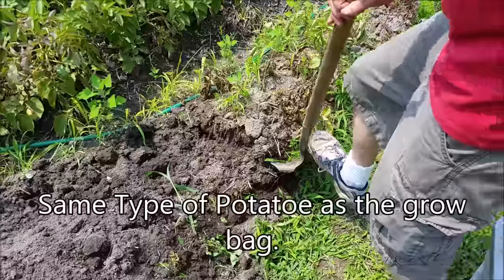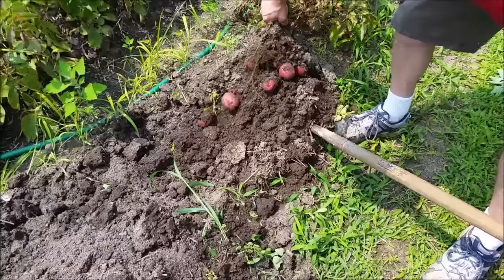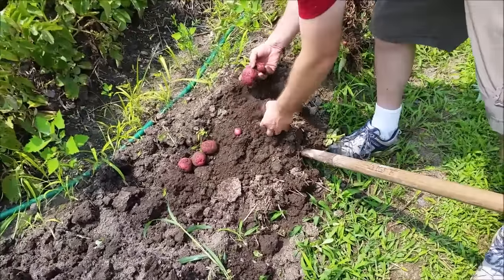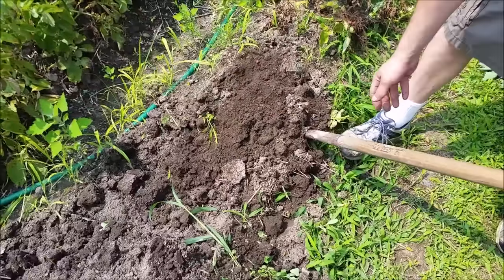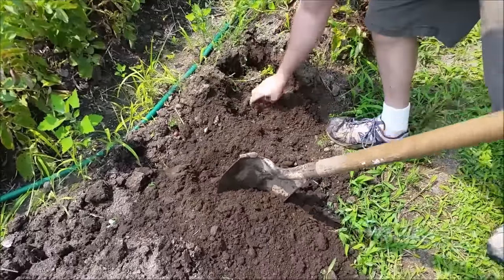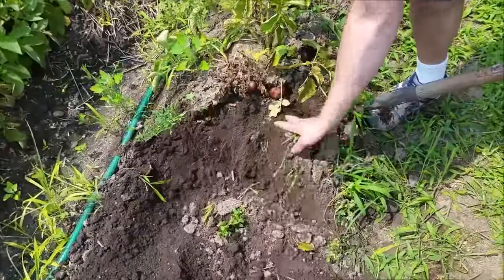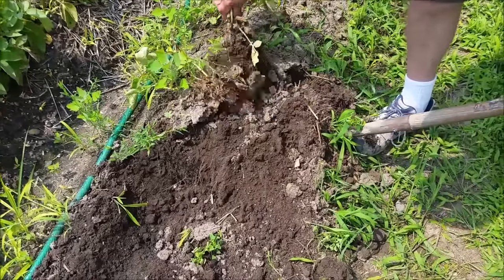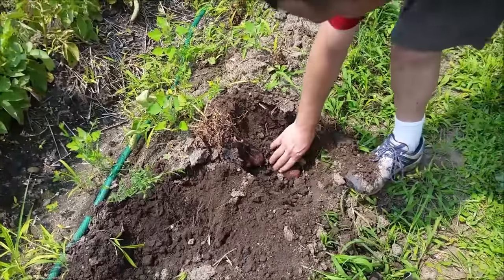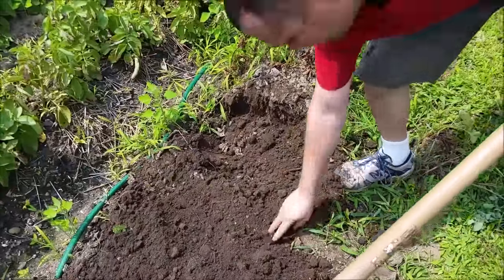Scale zeroed out — almost three pounds from that bag. I cut one of the potatoes in half accidentally while digging.